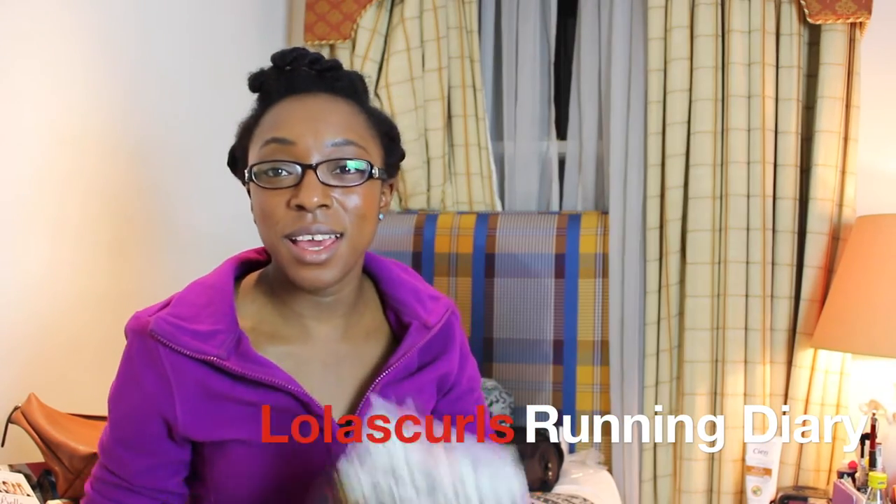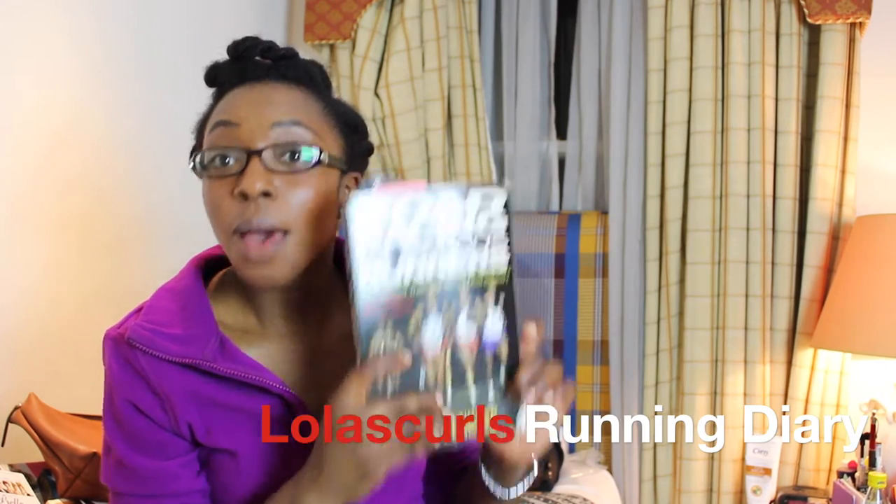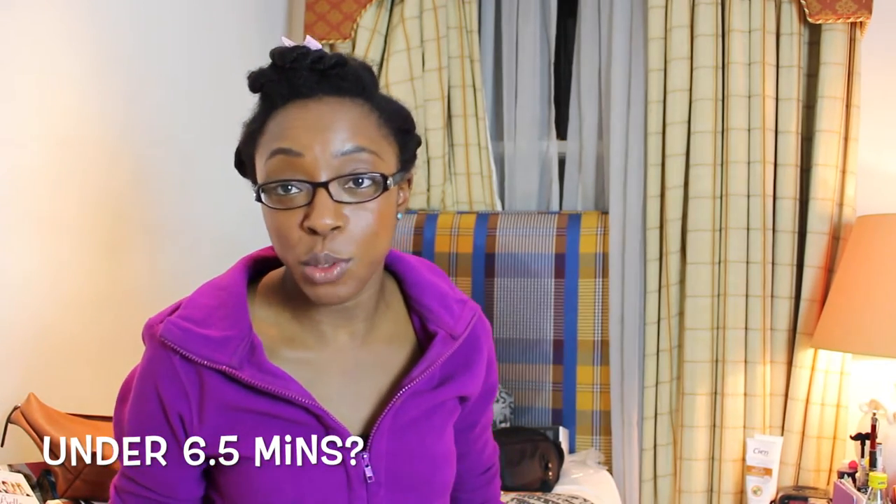Hey guys, Lola here, and I'm holding up one of my running diaries. I'm gonna try and keep this short because I've done one take before which was way too long.